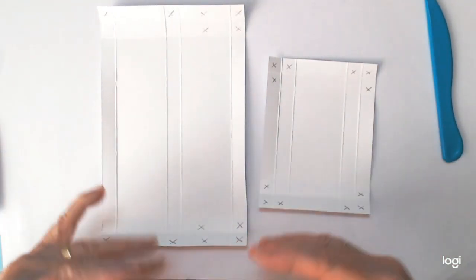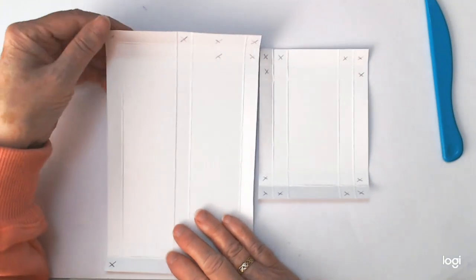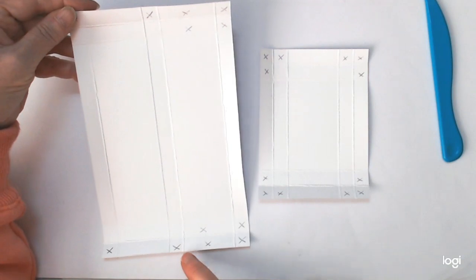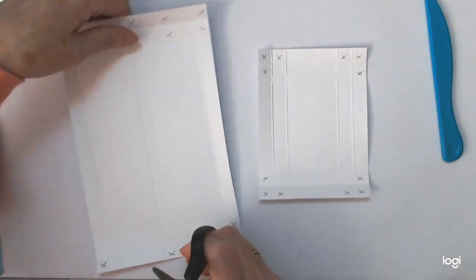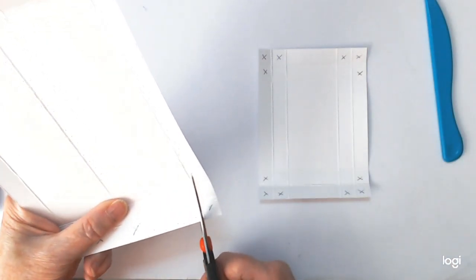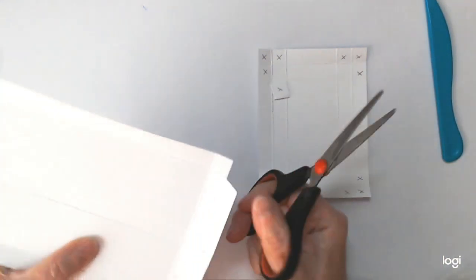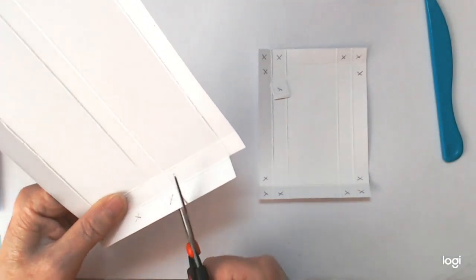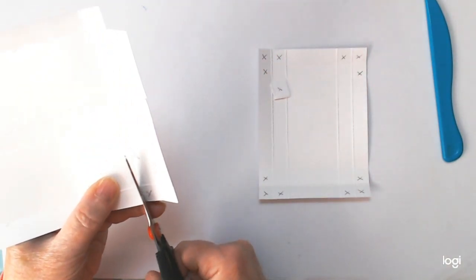I have all the scoring, all the folds done, and burnishing done. I've marked X's where you need to cut off. These are the bits that were taken away and this will form our box. We're going to cut all the X's off first and then do the extra bit of cutting — cut right down to that score line.